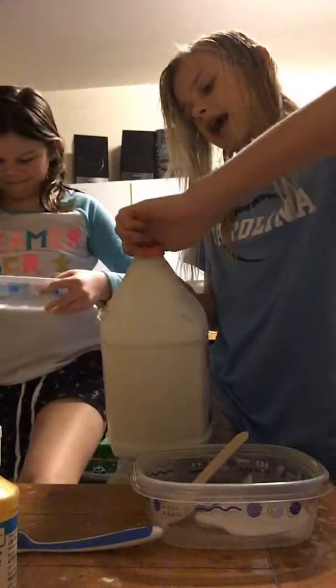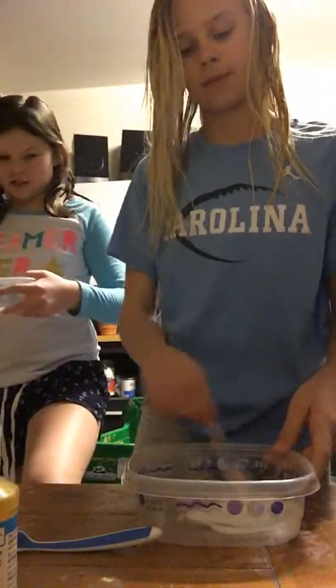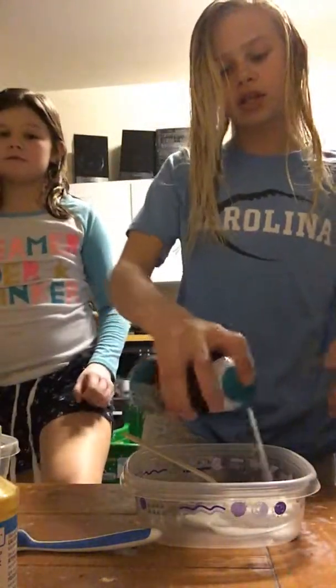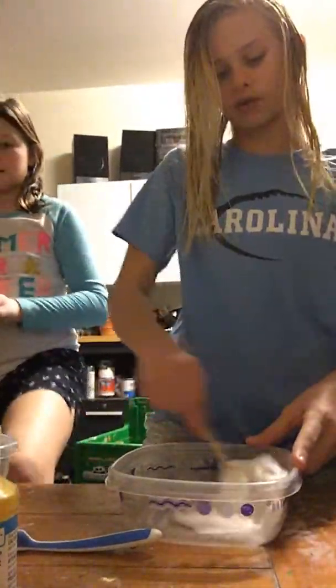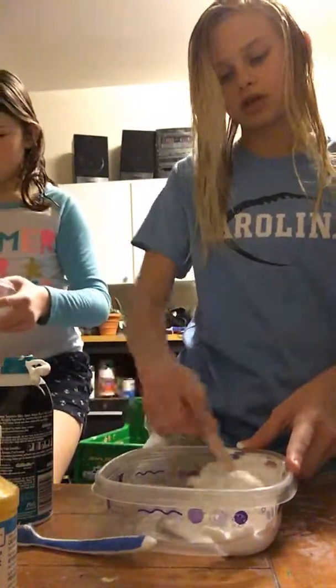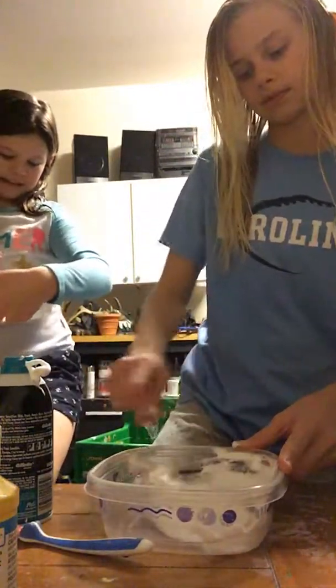Okay, next we're going to add our shaving cream. Just give it a nice stir — you don't have to do this but sometimes people like to. Shaving cream is optional, actually — but not with the saline solution though. You're gonna need baking soda or something else because it will not form well. If you just do saline solution it will form very badly. So just use baking soda.